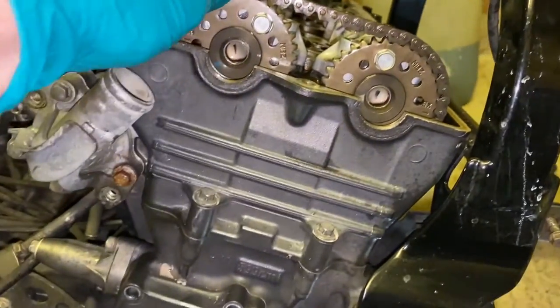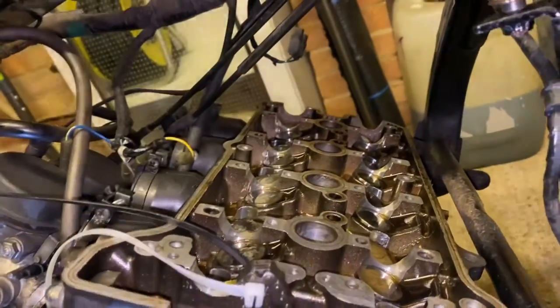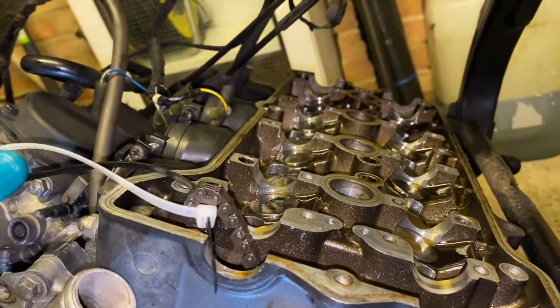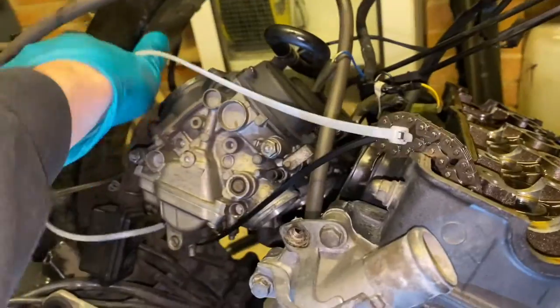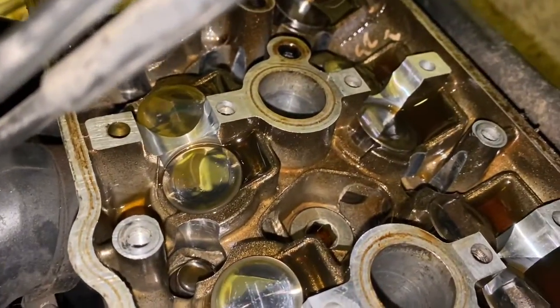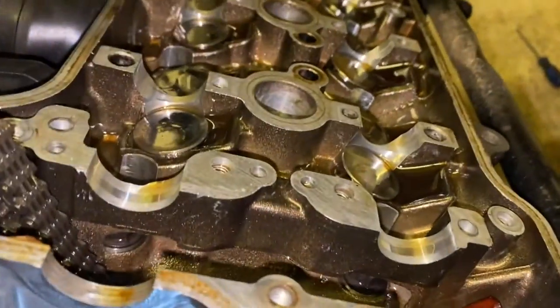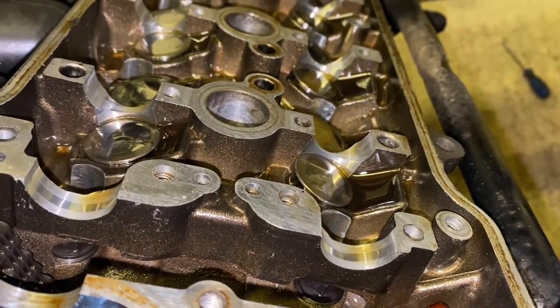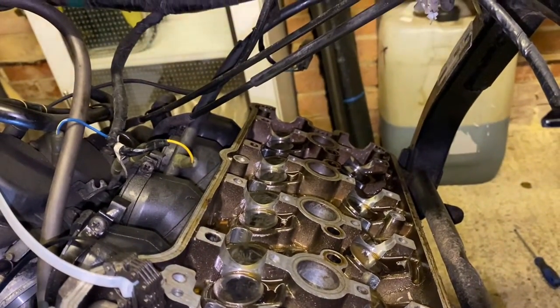I've got both camshaft carriers off and the camshafts are out. I've propped up the timing chain with cable ties just to stop it falling all the way down. The next stage is to get the cylinder head bolts out — there's a series of them, ten in total I believe. I'm going to work in the pattern specified in the service manual. I've got a service manual I'm referring to so let me check the sequence.